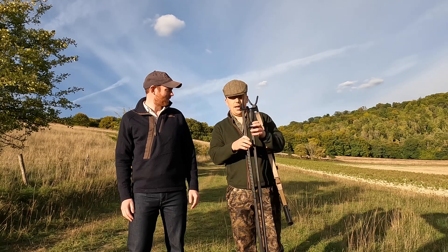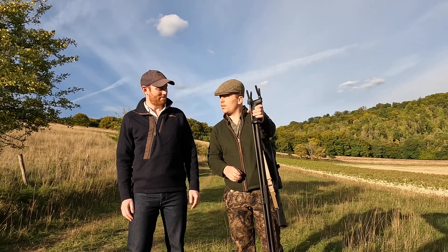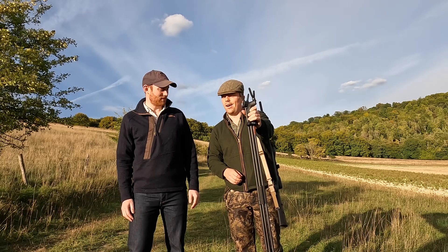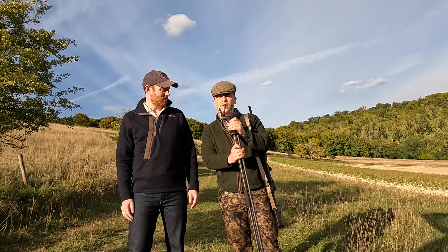Enjoying them? Yeah. They've got some positives and some negatives, and they do take a bit of getting used to, but now that I'm settled into them they've actually been really good.